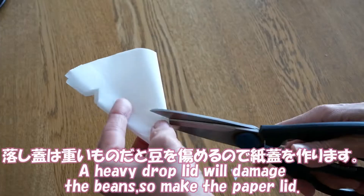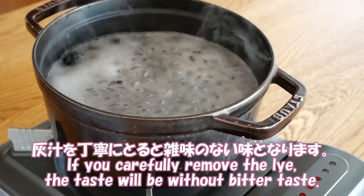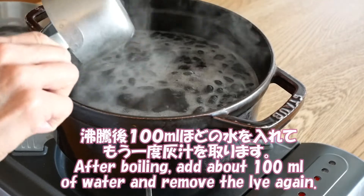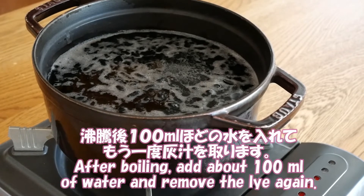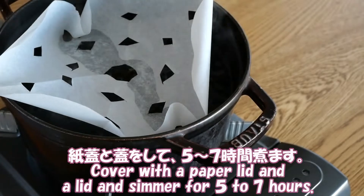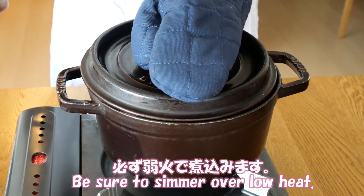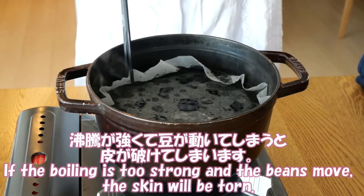A heavy drop of liquid will damage the beans, so make a paper lid. If you carefully remove the scum, the taste will be without any bitterness. After boiling, add about 100ml of water and remove the scum again. Cover with a paper lid and lid, and simmer for 5 to 7 hours. You can divide the simmering time into several sessions. Be sure to simmer over low heat. If the boiling is too strong and the beans move, the skin will be torn.